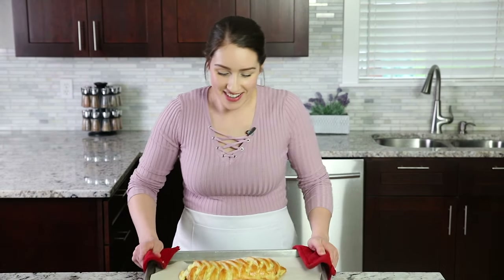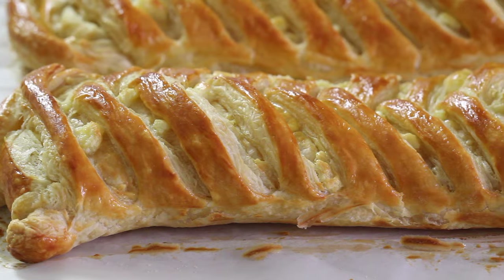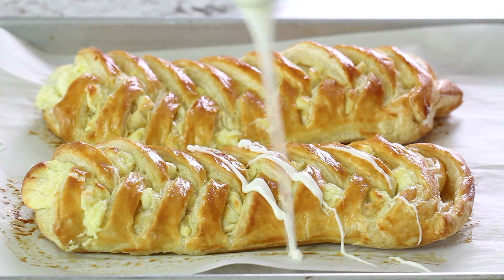They are done and my house smells so good! We need to let it cool down to at least room temperature so the glaze doesn't just melt off. The danish is almost cooled down — we're just not patient enough — so we're going to go ahead and glaze it. Be generous with this stuff.